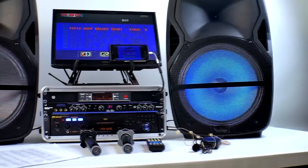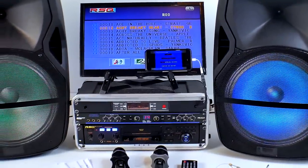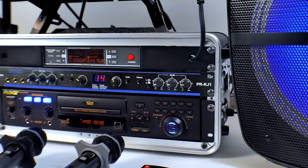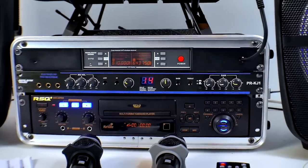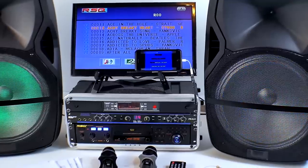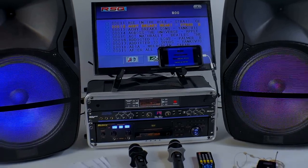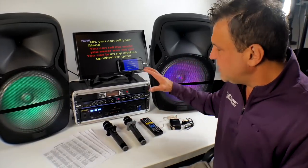You're not going to believe what I'm going to charge for this system. Every day I come up with a new, better way to build karaoke systems for my customers. We've been doing this for 26 years, and we're able to incorporate our own products to bring the price down and bring the quality up — that's all I try to do.